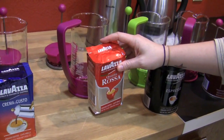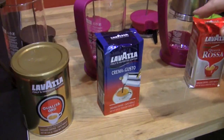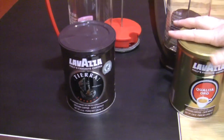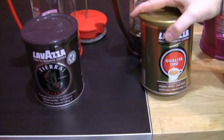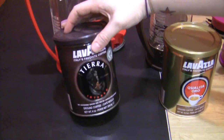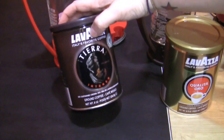You can use the Rosa in your stovetop — same with the Crema e Gusto, you use this one in stovetop. I remember that from so long ago when I started working here. And then this is the Oro — Qualità Oro, espresso also. And the Tiara ground coffee.